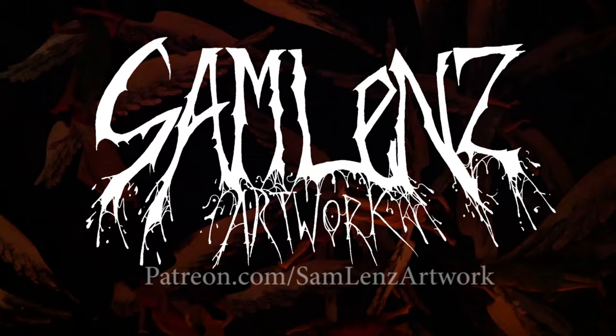Do you believe in magic? Welcome back again, my friends, to the most magical edition. So this time I'm painting up Merlin from Nocturna Miniatures.